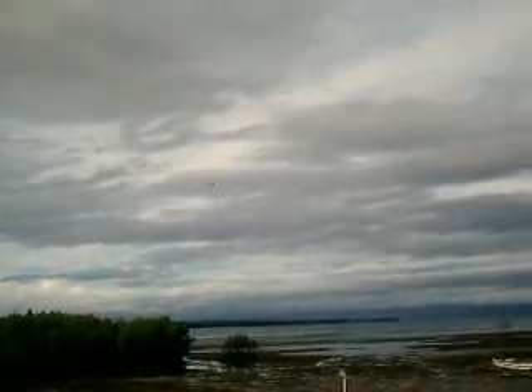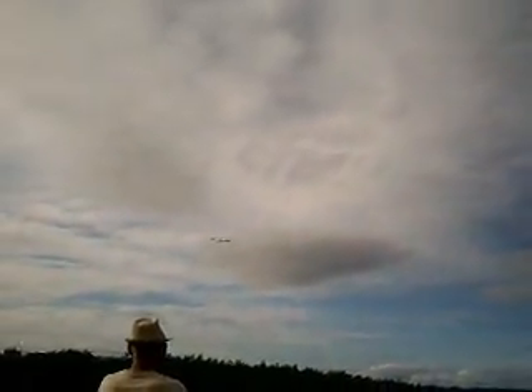Oh, she flew! Oh, she flew! Oh, she flew!